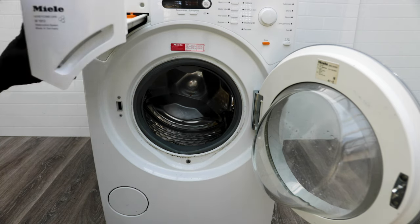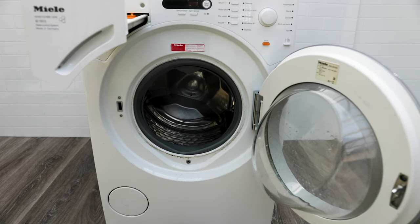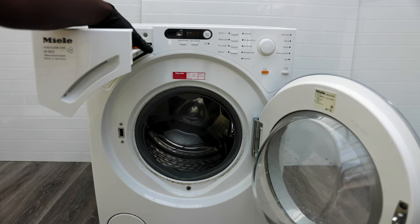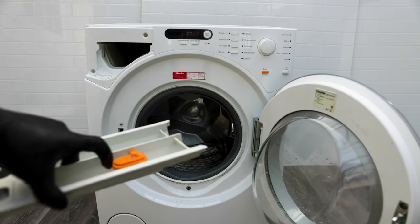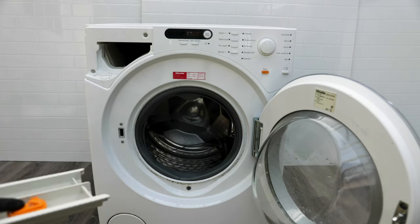Now we're going to remove our soap drawer. There's an orange tab here which you just press down and pull it out — push it down and it comes out.